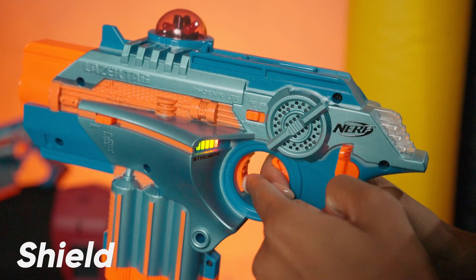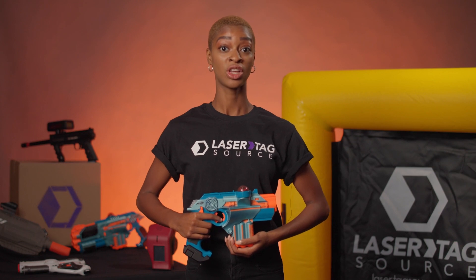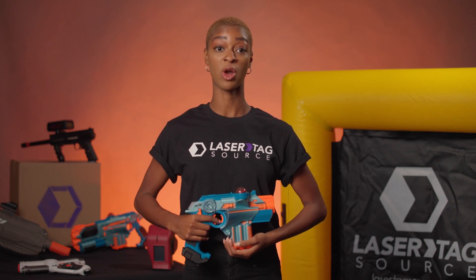Shields: press the Shield button to activate your shields. Press again to turn them off. Remember, you have a very limited amount of shields per game.